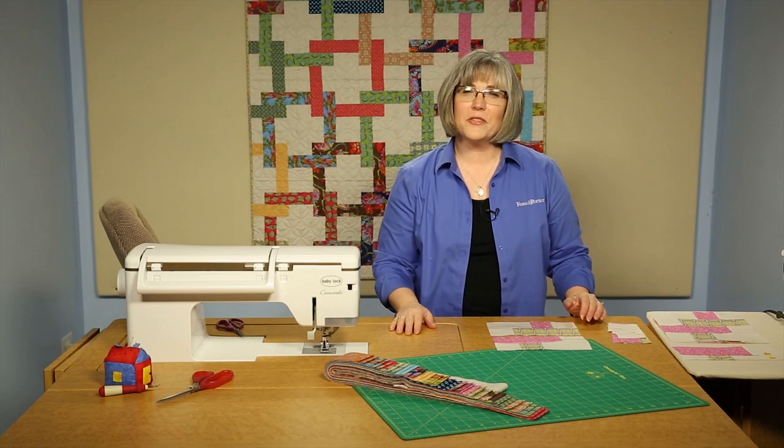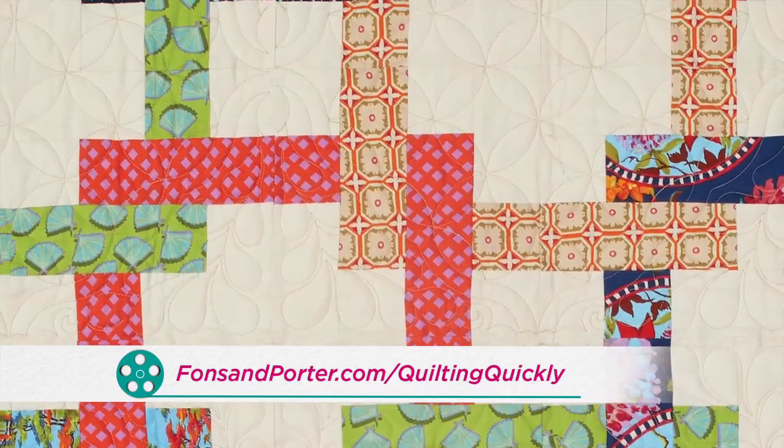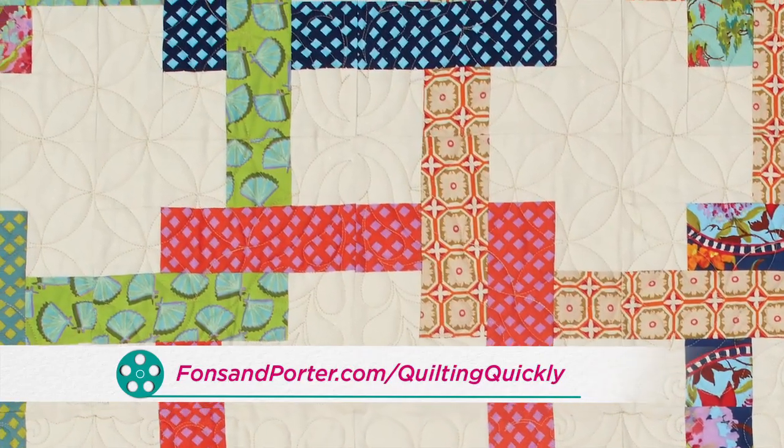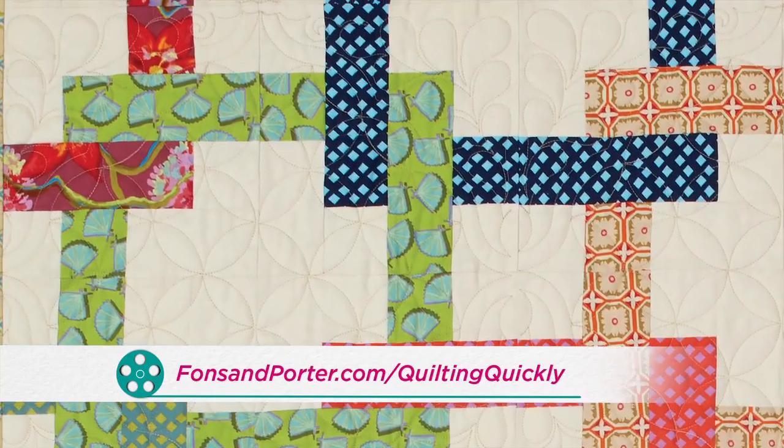Welcome! My name is Colleen Tauchy and I'm a sewing specialist here at Fonz & Porter. In this Quilting Quickly tutorial, I'm going to show you how to put together the blocks for the quilt called Pretzel Twist. If you'd like to purchase our pattern, please visit our website.